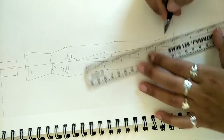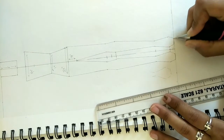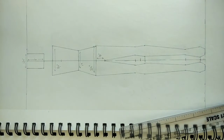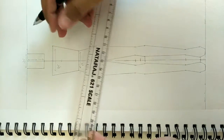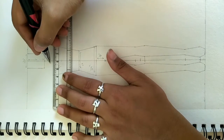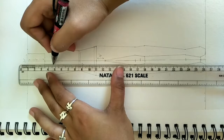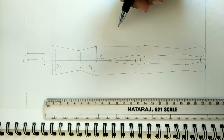That side is also completed. Half centimeter on one side and half centimeter on the other side. Now we will make the arms. The rest of the structure is our croquis.